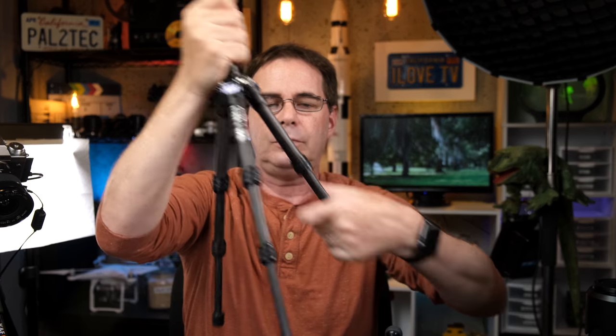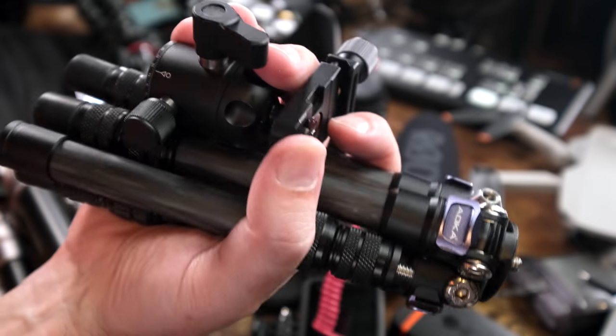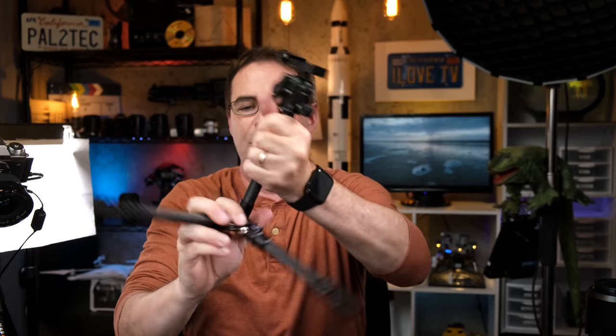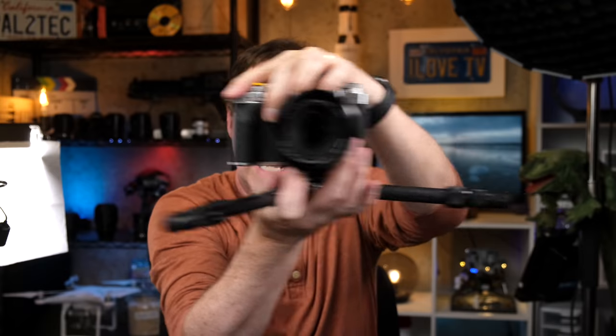So I went with the Aoka 15-inch carbon fiber tripod. This was pretty cool — it's really, really thin and absolutely light as a feather. However, it can hold the X-T4 with a telephoto zoom lens, no problem whatsoever. For traveling, check out how small it gets. It also can go completely flat, and you can take the top part off, plop the camera on, and get some real low-down shots.